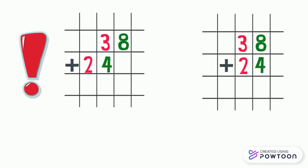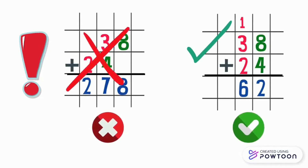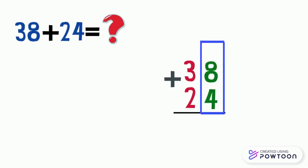Pay attention: if you didn't put the ones below each other and the tens below each other, your answer will be wrong. To add two numbers by putting them in columns, we must write the ones below each other and the same for the tens, and we start to add the numbers in the ones place, then we add the tens.